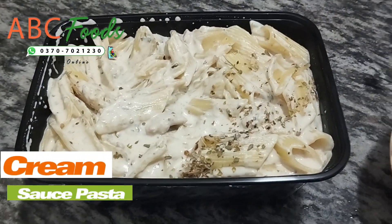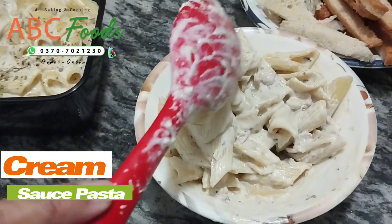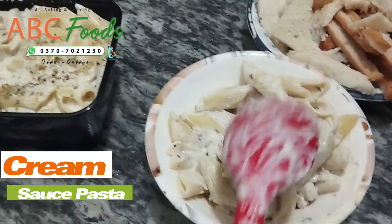We are going to order cream sauce pasta. We use cream and oregano in it — this is also in the Cafe Freddy's recipe. This is the texture: all creamy and milky.